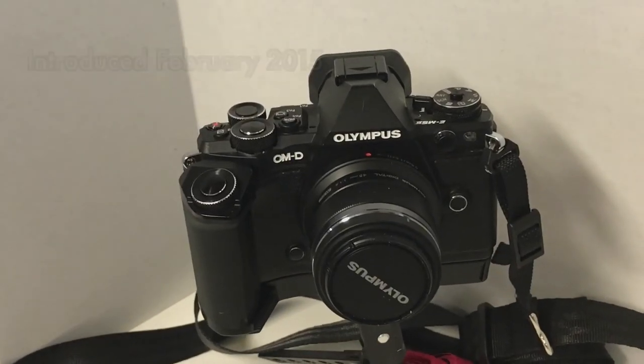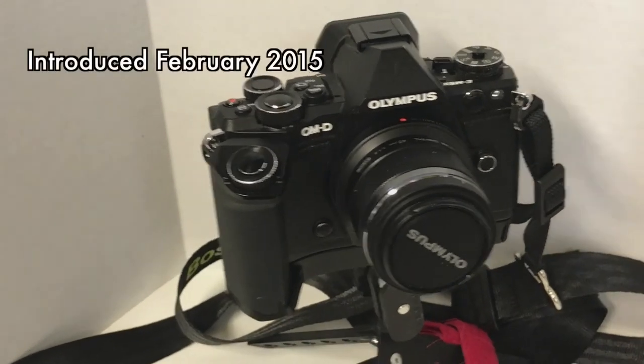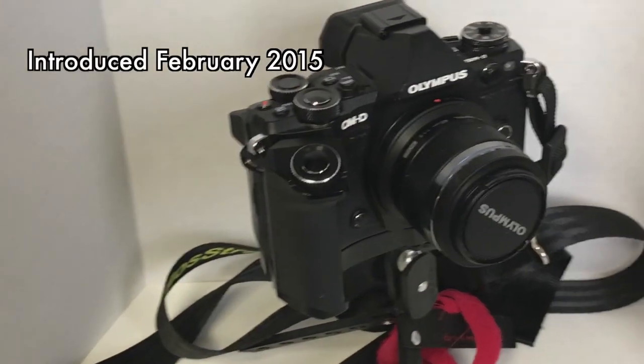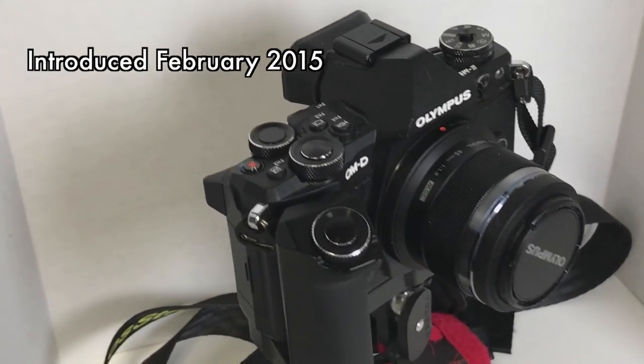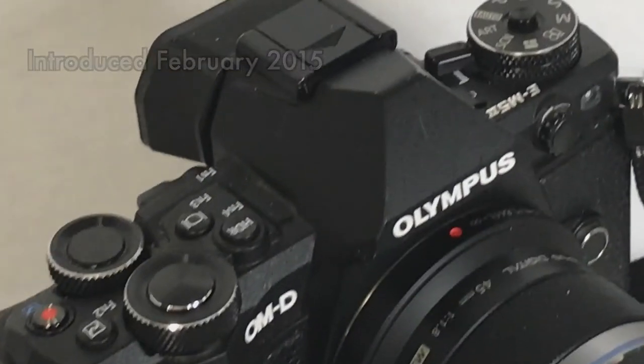I started thinking more seriously about replacing the EM1 with a smaller camera since I really liked the GM5. I started getting intrigued with the Olympus EM5 Mark II, which was a relatively new camera. It had improvements over the EM1 — improved video capabilities and improved five-axis stabilization — so I had an opportunity to compare it in my hand.